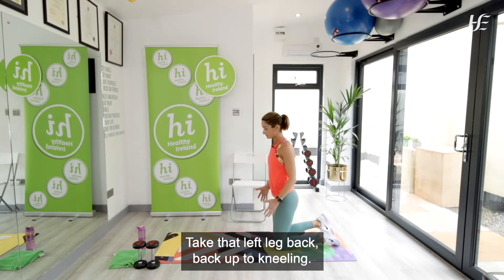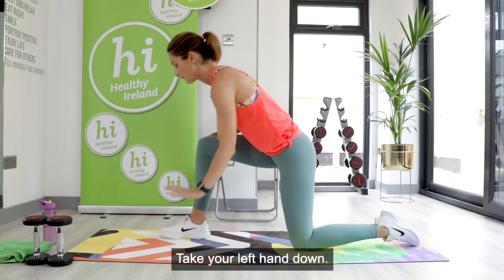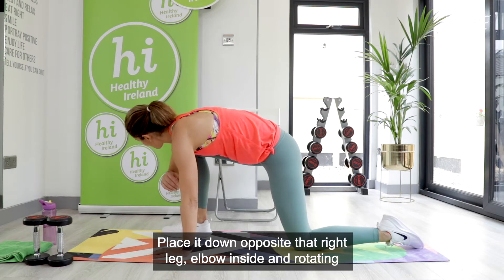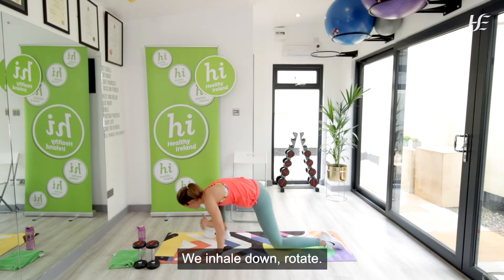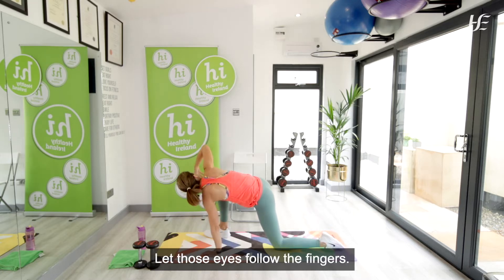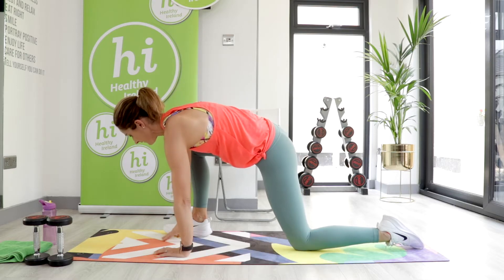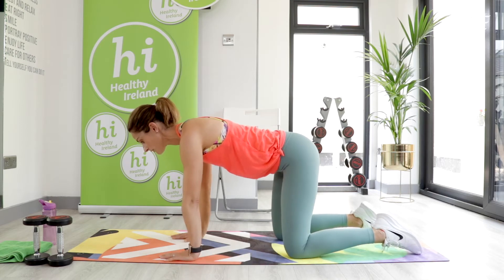Take that left leg back and come up to kneeling. Now take your right leg out in front of you. Place your left hand down opposite that right leg, elbow inside, and rotate around — letting your eyes follow your fingers all the way up. Inhale down, then rotate again. Breathing out for three, and last one — all the way down and all the way around. Let those eyes follow the fingers, reach to the ceiling, and come back down. Fantastic.